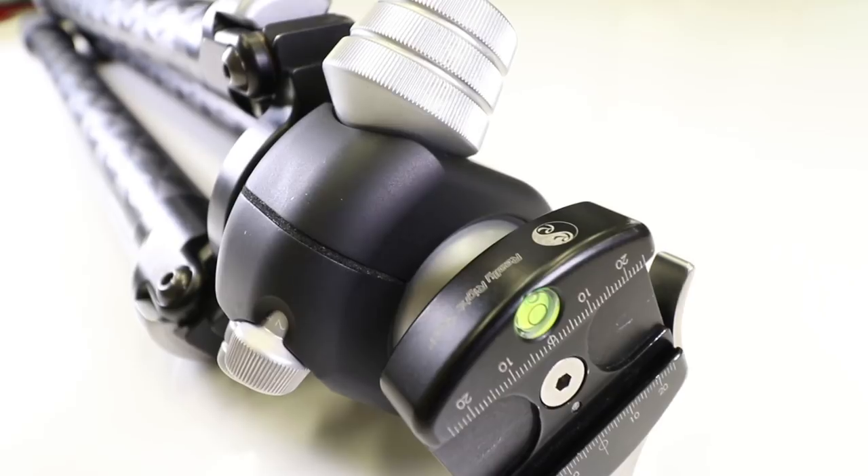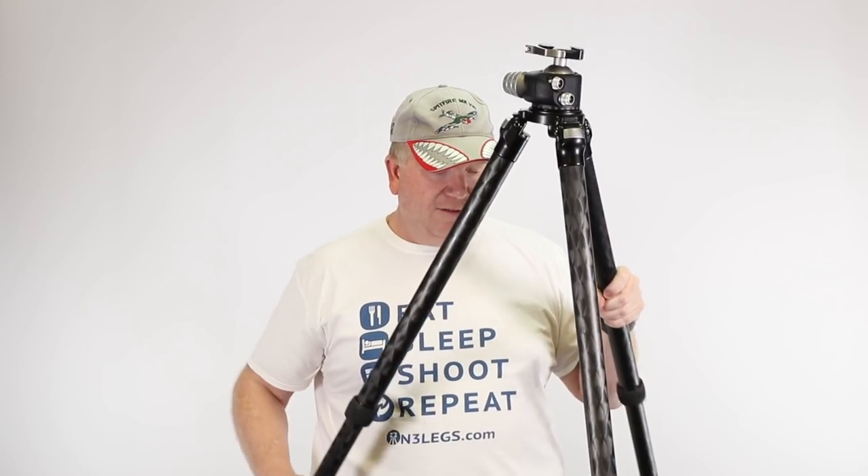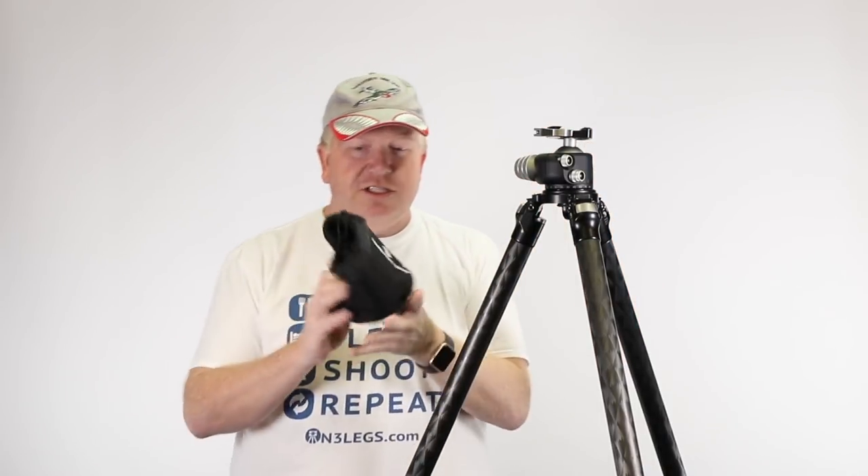The head on this is the BH55. This is the TVC-33, which simply has three leg sections — I find that best for most situations because it's quick and easy to put up and very, very stable. They also do a TVC-34, which has four leg sections; of course, that means it packs up smaller. One of the hassles with the TVC-33 is getting it into a suitcase — it's a very tall tripod. I take the head off with a couple of grub screws and travel with it in the bag.